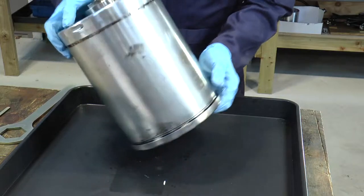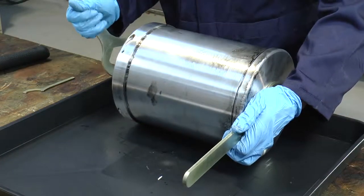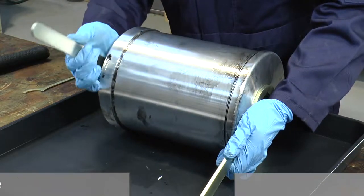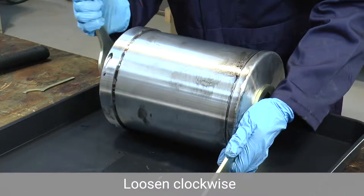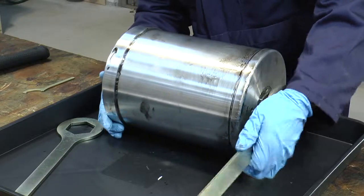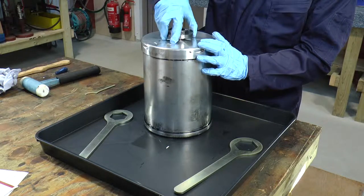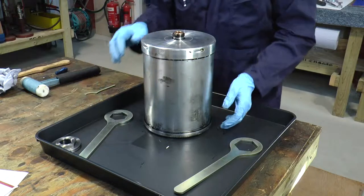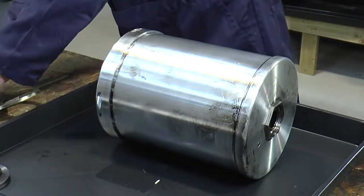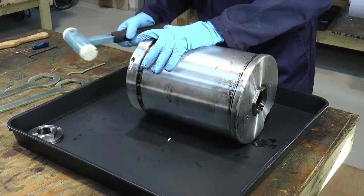To disassemble the bowl assembly we should lay it down horizontally. We have a left-hand thread on the bowl assembly so we put the wrenches on and turn in a clockwise direction to loosen the cover nut. You can then use your hand to remove the cover nut — there's also a washer under here that you should keep. Lay the bowl assembly down and use the mallet, holding your hand on the top of the bowl wall, to remove the distributor plate.